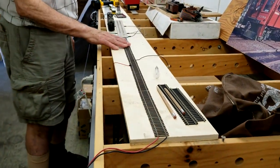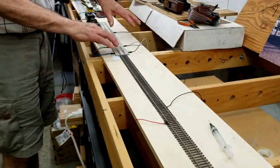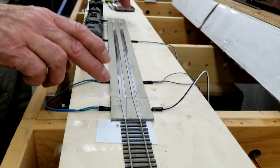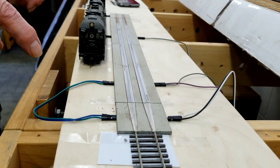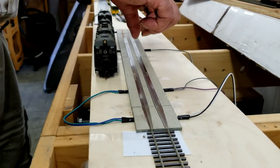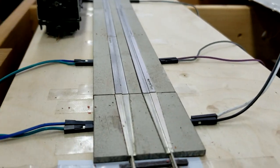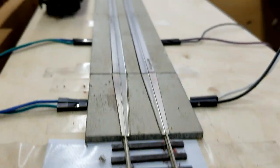Next to the flex track we have a sectional railer, which has been laid down just long enough to fit our longest locomotive. It consists of very wide rails, which allows you to put the locomotive on the track and have it powered even if the wheels aren't properly aligned.